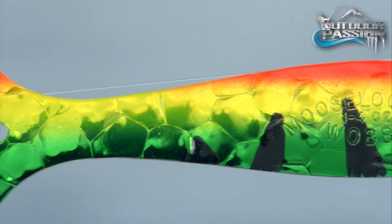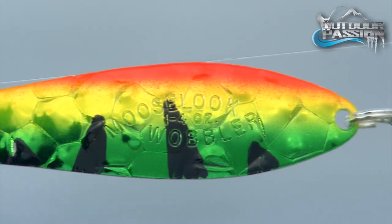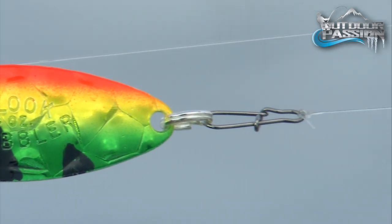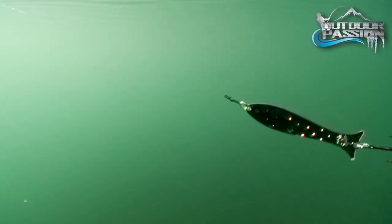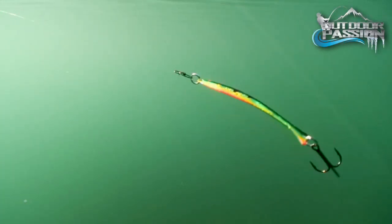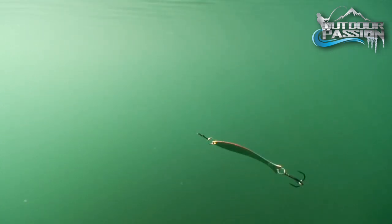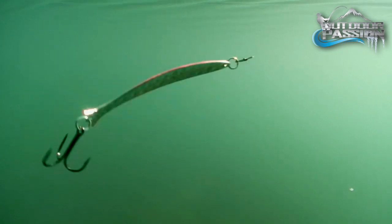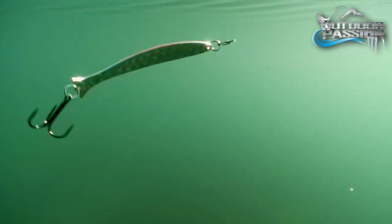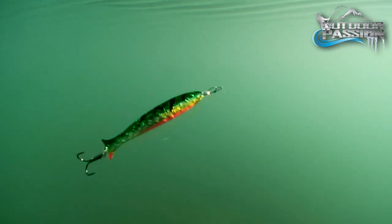Distinct orange, green, and yellow with black tiger stripes is one of the most popular and effective patterns in North America. When you see the bait from the fish's perspective, it's clear why the Moose Look is so unbelievable. The distinct perch finish coupled with genuine precious metal silver on the underside is an amazing match.